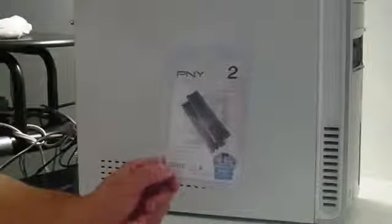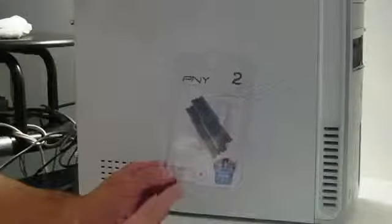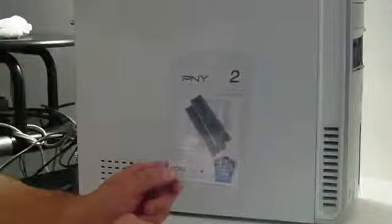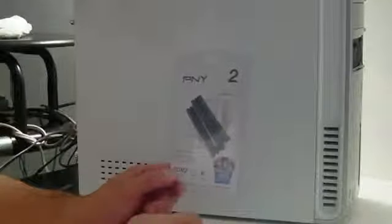The first thing you want to do is make sure you get the right RAM for your machine. Take the specs to the store with you and get somebody to help you get the right RAM. In my case I'm running DDR2, which is the correct RAM for mine, so I should be okay.